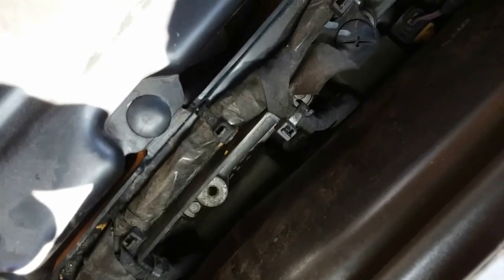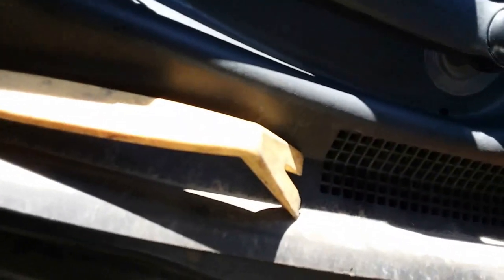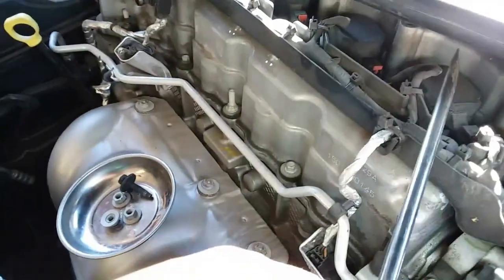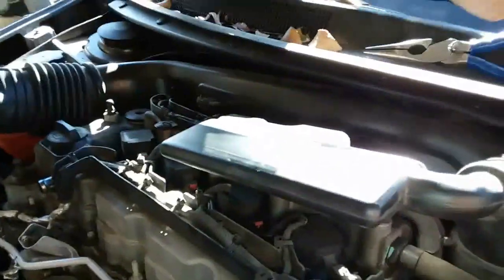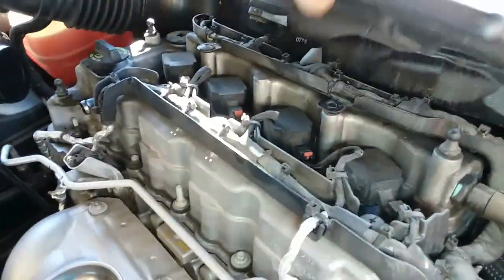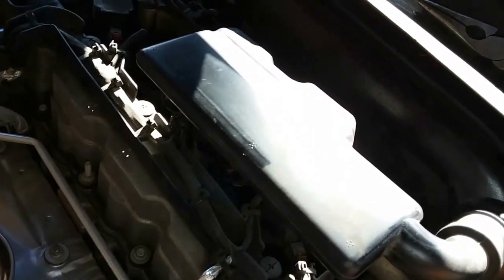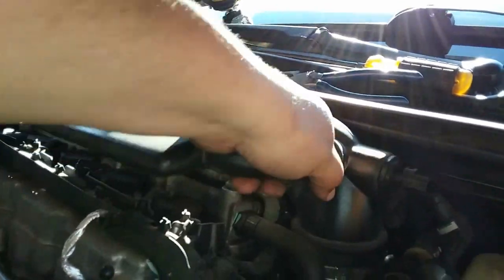I climbed on top of the engine bay — there it is, it's a retainer clip. I'm going to use my trim tool to pull that out. I was actually able to get it out with a flathead from underneath and pry it up — and out it came. Look how I'm up here, both knees — one on the radiator, one on the battery. Now let's go ahead and remove this air intake ducting and set it to the side.